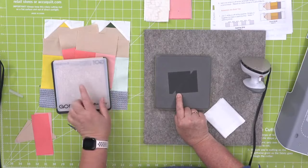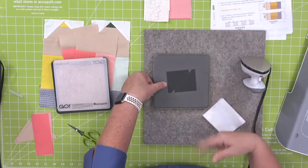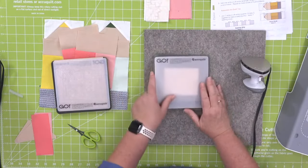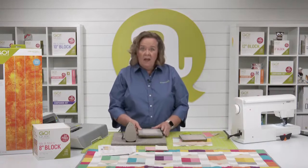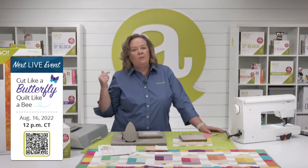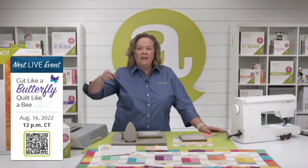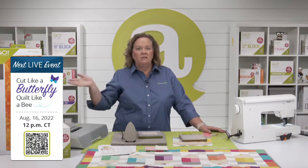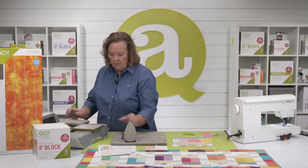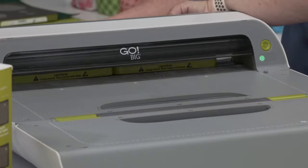Here are small half square triangles, shape number five. Four and five in every cube make flying geese. These have the dog ears cut off — sewn from here to here is a perfect quarter-inch seam. I measured and rough cut my fabric, laid it down on the lengthwise grain, and I'm going to cut six of those. Before I cut — just a reminder, join Erica and I on Tuesday, August 16th at 12 noon central time as we add a previous Die to Try to our permanent collection.